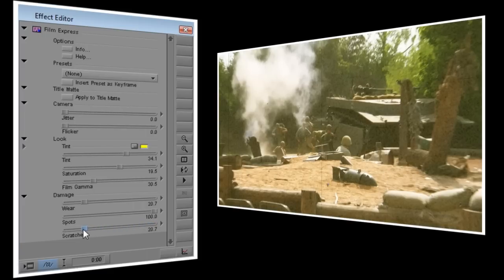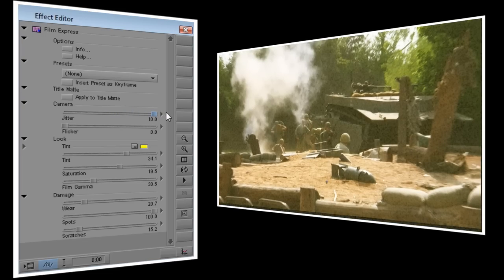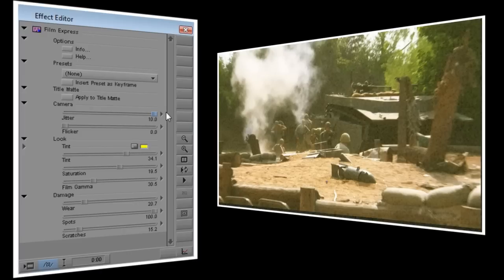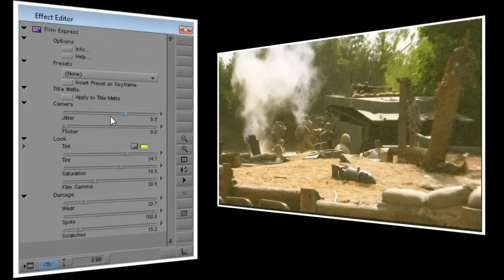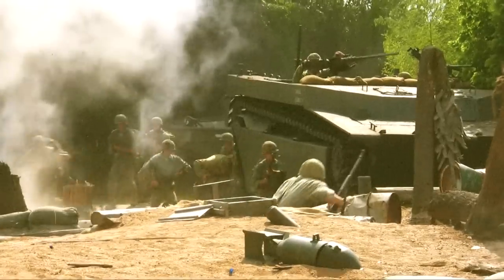Lastly we'll go to the Camera section. Jitter moves the picture up and down and side to side at the same time, and at its highest value adds some pretty violent motion to your video. I think this is more effective at a lower level, so I'll set it to 1. Flicker does just what its name says — it makes your video get randomly brighter and darker. Like Jitter, I think this is best used as a subtle effect, so I'll set it to about 8. And here's our finished video!